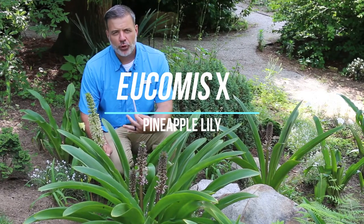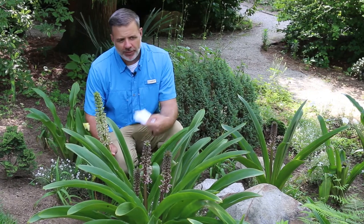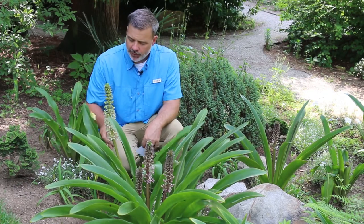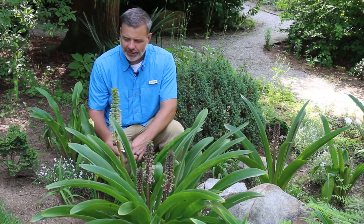Hey plant gang, I'm here with Eucomis, the pineapple lily. We'll just say Eucomis X because these are all hybrids that I'm in front of. There are straight species of Eucomis — Eucomis Montana, different ones — but Eucomis X gets us to the point where we know a Eucomis when we see it.